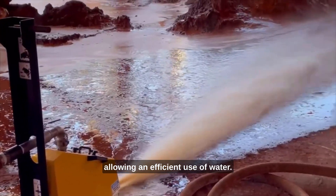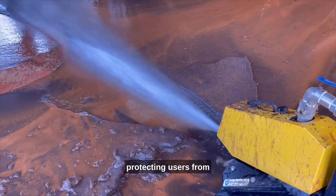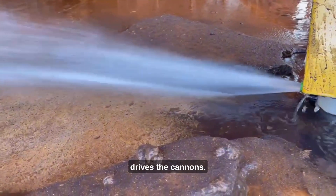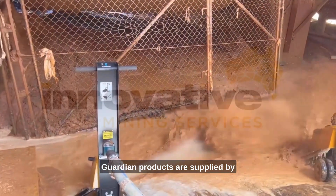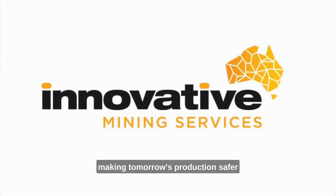This allows an efficient use of water. The mechanical washdown system's cannons are housed in a steel guard, protecting users from the rotation of the mechanical impeller that drives the cannons, as well as protecting the cannon from falling product and debris. Guarding products are supplied by Innovative Mining Services — making tomorrow's production safer and more efficient today.